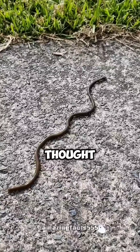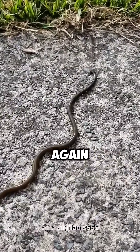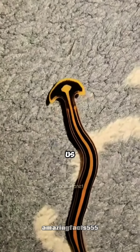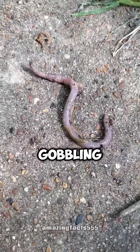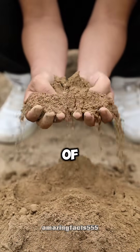Ever seen a worm with a head like a hammer and thought, aww, how cute? Think again. This is the hammerhead worm, and scientists are literally telling us to yeet it out of existence if you see one. Because these guys are sneaky predators gobbling up our precious earthworms, which are basically the unsung heroes of healthy soil.